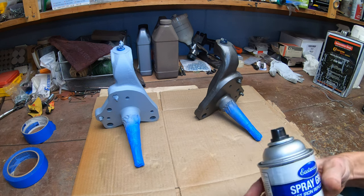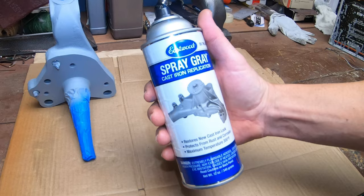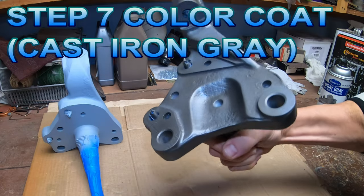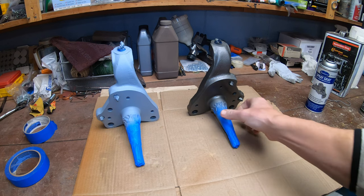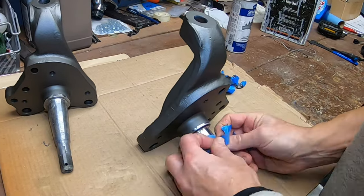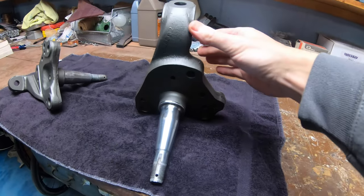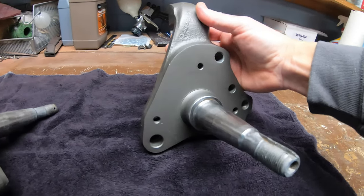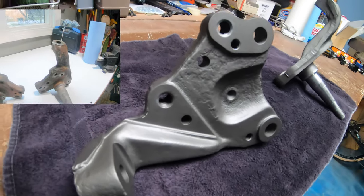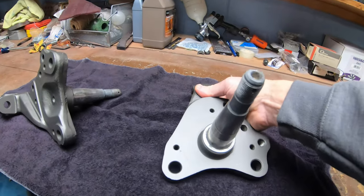After two coats of primer dried up real nice, this is the first coat of color. I'm using Eastwood Spray Gray — it's a cast iron replication — and I've used it before; it works great. The first coat is always really light, and we'll follow that up with one or two more coats as needed. Check these out — this is the finished product. These things turned out great. I'm really happy with the finish and results. They were all rusty and scaly and grimy when I got them, but now they're cleaned up, the rust is gone, we have a new cast gray finish, the holes are tapped, and they're ready to go on the car.